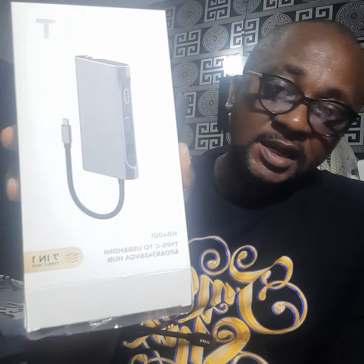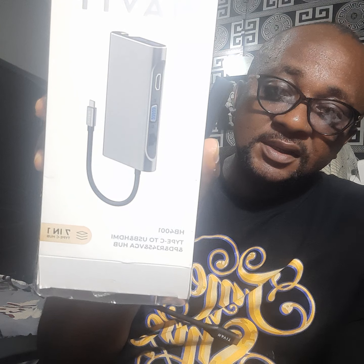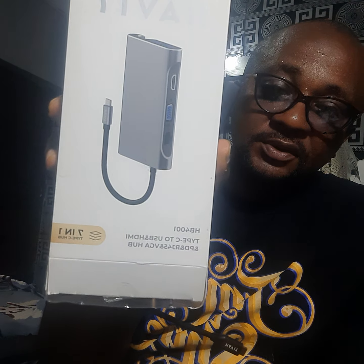This is the Have It HB4001 — see it? Have It HB4001 Type-C to different ports. This is a 7-in-1 Type-C hub.